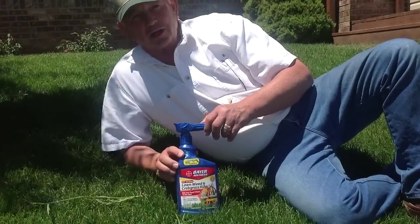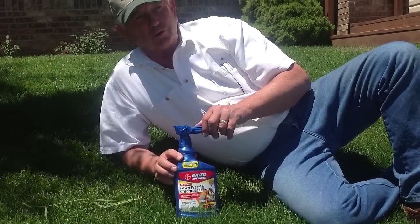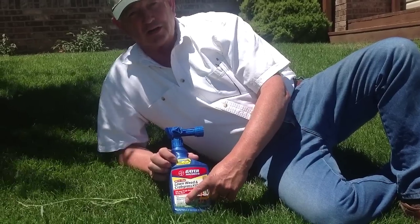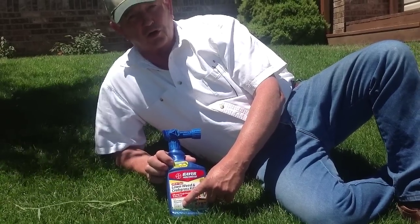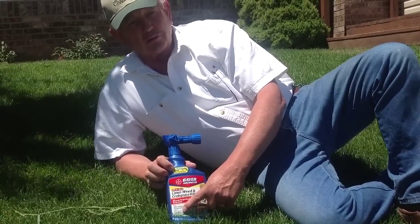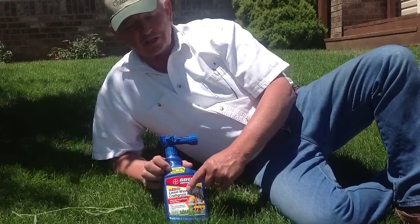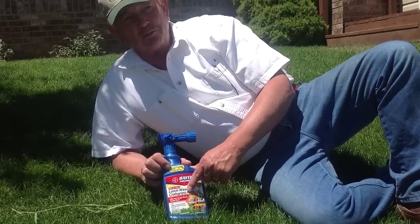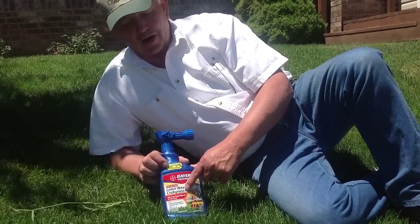These are available at any home and garden, Home Depot, or Lowe's. This product is a Bayer product. If you look at the ingredients, it's got a chemical called quinclorac. That's also available in an Ortho product with quinclorac. They often say that it's for quackgrass or crabgrass — it's the Weed B Gon Max Plus. The plus is the quinclorac.